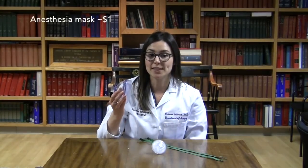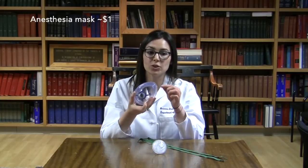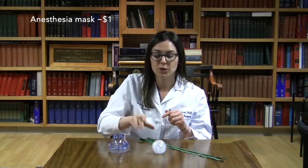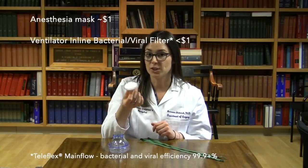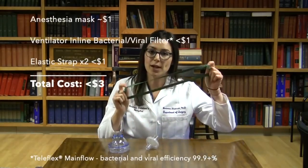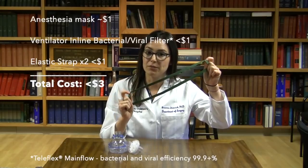The items you will need include an anesthesia face mask, preferably one that has a hook ring on it and also one that has a valve to inflate and deflate the cushion. You will also need a ventilator inline bacterial and viral filter. For this demonstration, we're using the Teleflex main flow bacterial viral filter. However, there are many others that exist that you may have at your hospital. Lastly, we're using two elastic straps that we removed from a nebulizer mask. You can use any elastic straps that you can find.